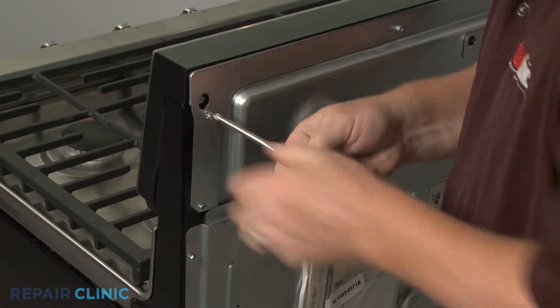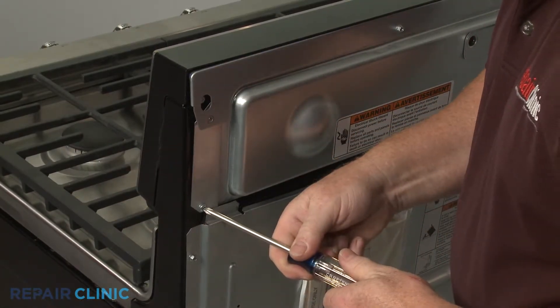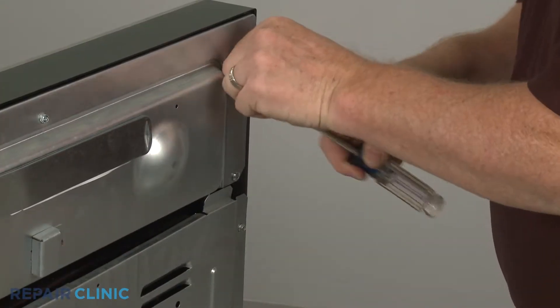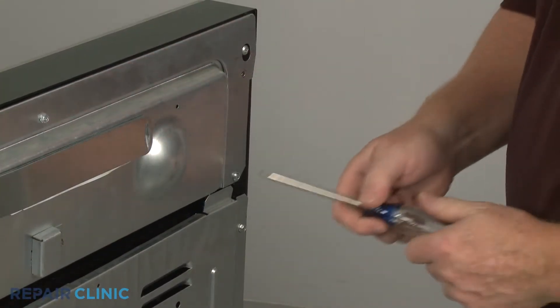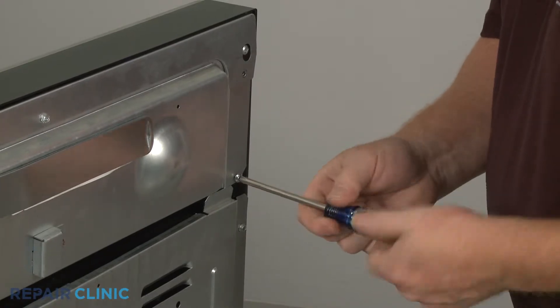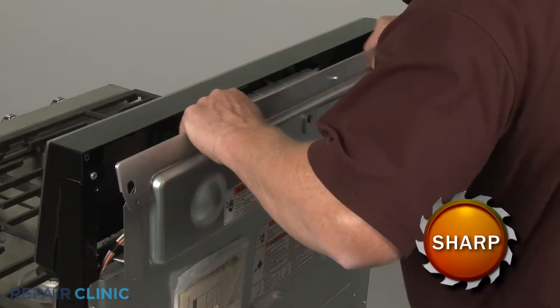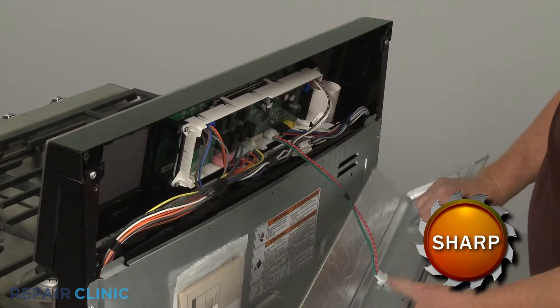Using a Phillips head screwdriver, unthread the four screws securing the upper rear access panel. Disconnect the wire connector from the control board to fully release the panel.